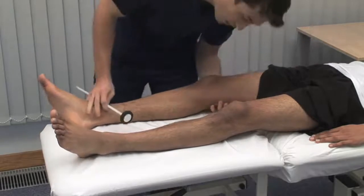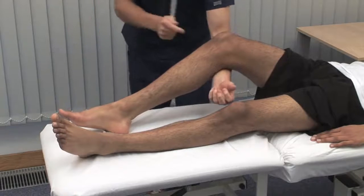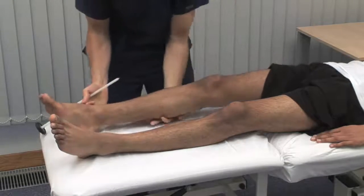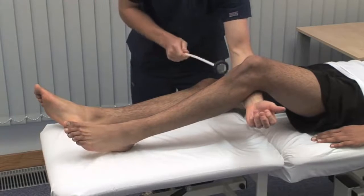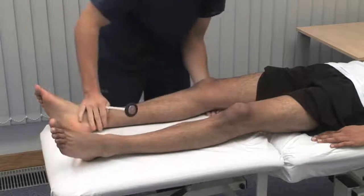Next, we test the deep tendon reflexes. Just let the leg go floppy over my arm. The patient should be relaxed and comfortable. Anxiety or pain can increase the response. For this reason, we test the reflexes after tone, but before power in the examination sequence. The knee jerk tests the L3 and L4 nerve roots. Compare both sides.